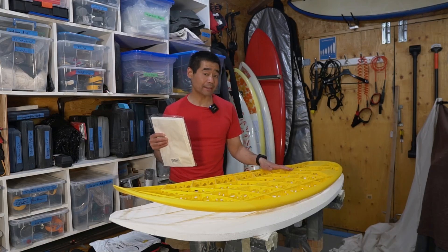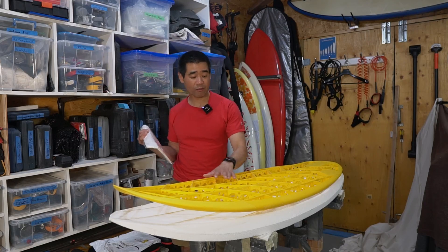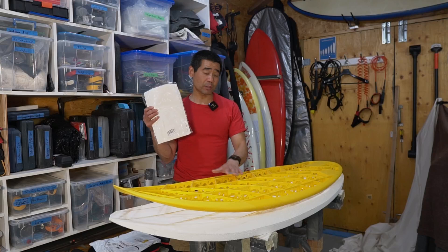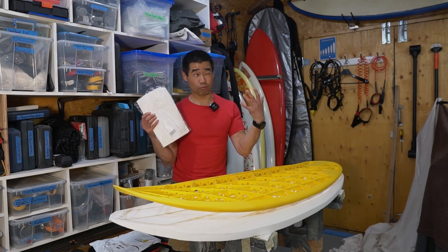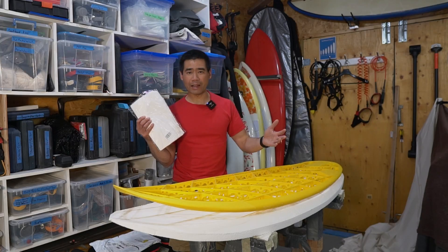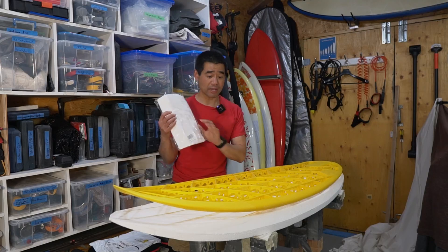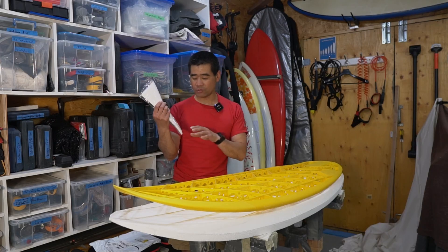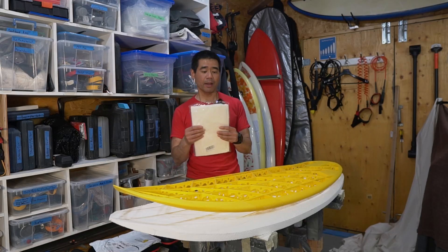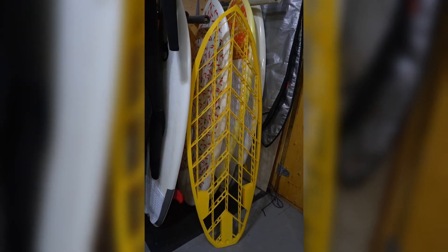In terms of how to glass something like this, I'm going to use a technique from back when you'd build balsa model airplanes — you'd cover the balsa frame with tissue paper and then apply something called dope, which is like a lacquer, and that gives the frame structure to be glassed while keeping it translucent. The tissue paper I have here is wet strength tissue paper, which is a lot stronger when it gets wet — probably the better choice over regular tissue paper. Hope you guys enjoy this 3D printed model — see you in the next one.